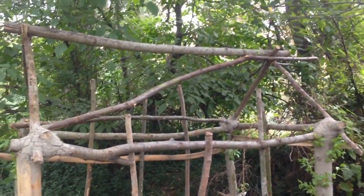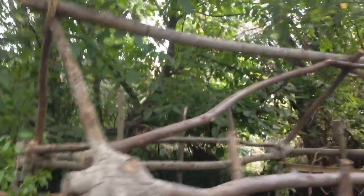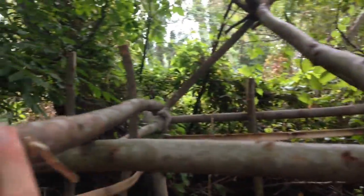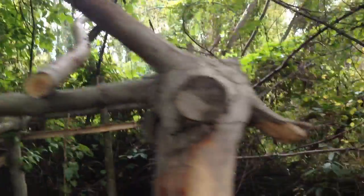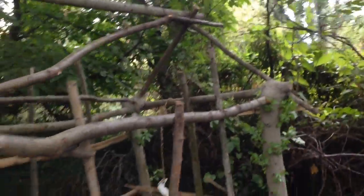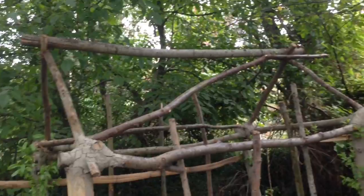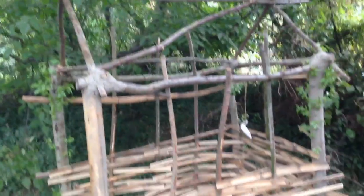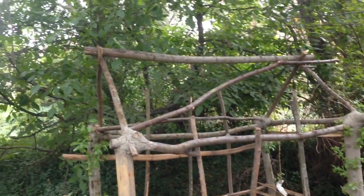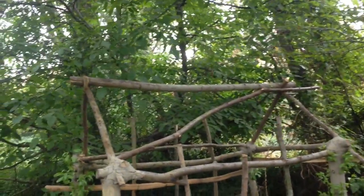The supports that hold up the roof — this one here and that one there — they get looser over time and they've fallen out. So I'm going to find some different sticks to put in there, and also make some more rope out of flax to tie them on more securely so that they don't keep falling out like that.